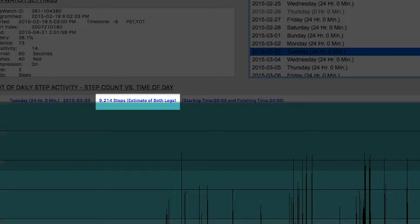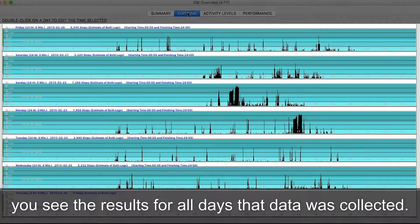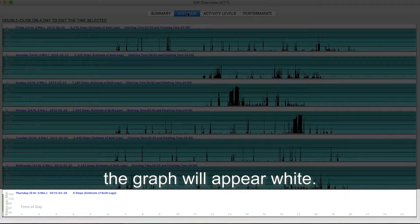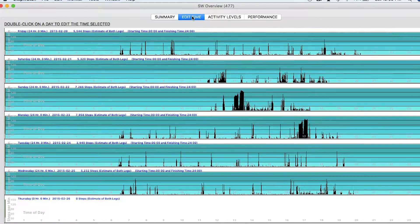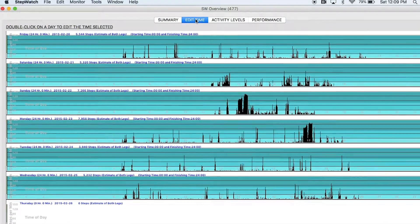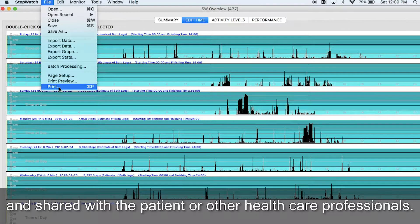Settings can be adjusted for displaying steps for one or both legs. Under the Edit Time tab, you see the results for all days that data was collected. On days when there was no activity, the graph will appear white. This graphical display is intuitive and helpful when discussing the results with the patient. Here you can see wear patterns and times of increased or decreased activity. This screen can be easily printed and shared with the patient or other healthcare professionals.